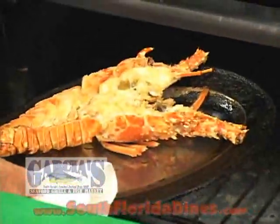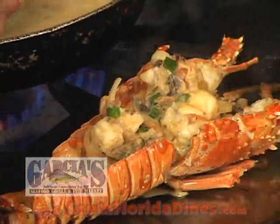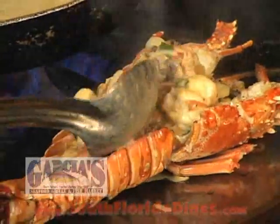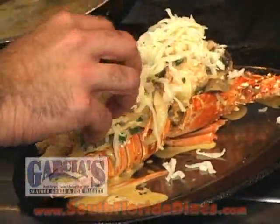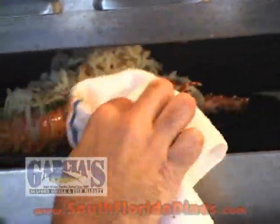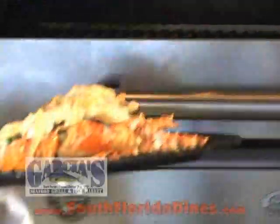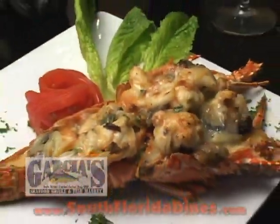We take the shell out of the oven. Once the sauce is perfectly reduced, you're going to go ahead and stuff the lobster. Put a little Swiss cheese over the top. Put this in the salamander until it gets bronzed. And we finish it off by putting the lobster on the plate. And that's how I make my stuffed lobster here at Garcia's Seafood on the Miami River. Thank you for watching.